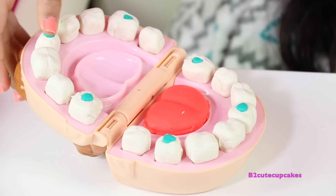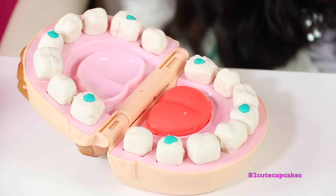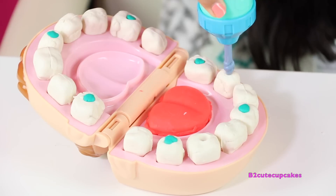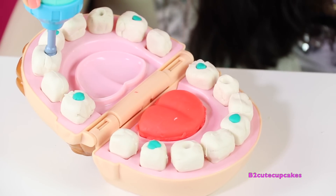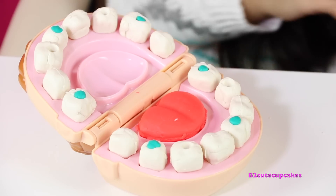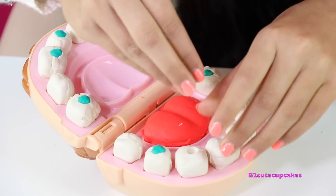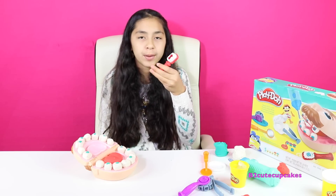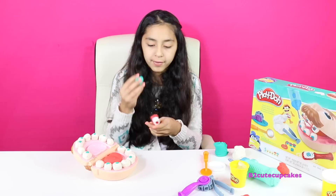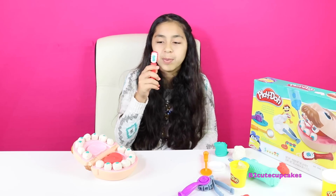This is really fun. I'm going to fill out the last hole, and I'm going to make more because I really like doing this. Now we're going to fill them up. So now we're going to brush his teeth before we put on his braces. We're going to use blue Play-Doh. Let's brush his teeth.